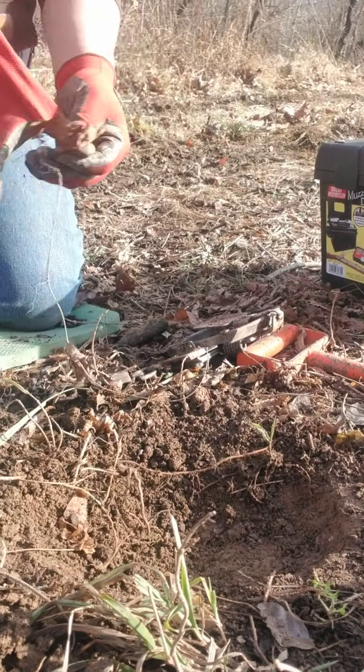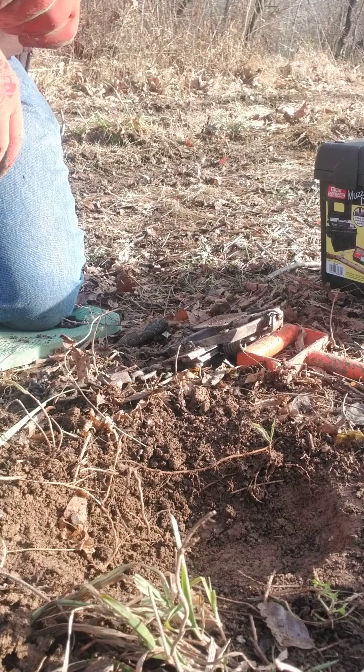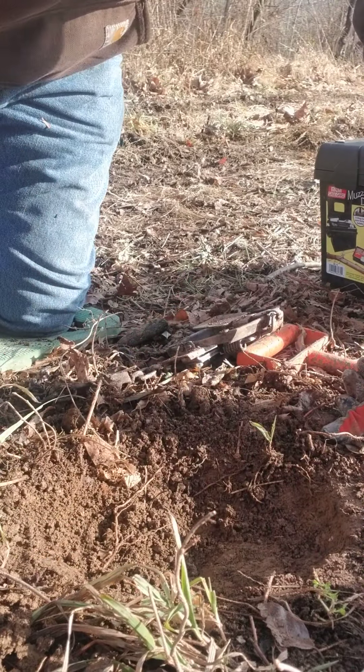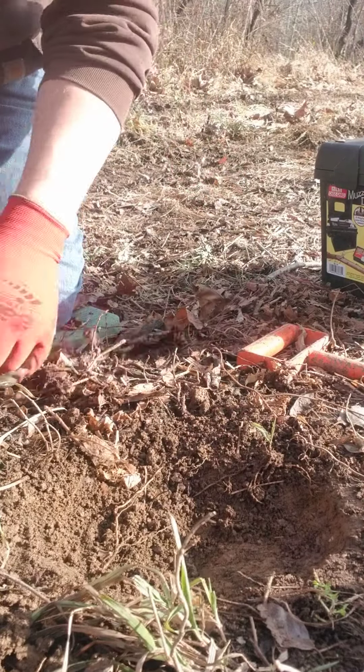I've seen a lot of guys asking how to bed trap solid and wax dirt and peat moss, so I thought I'd do a quick video here of how I do it — maybe help out some of the newer guys. It's not hard once you get onto it, but admittedly it is a pain until you learn it.